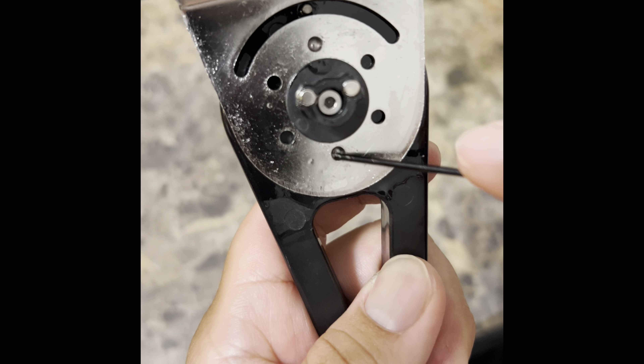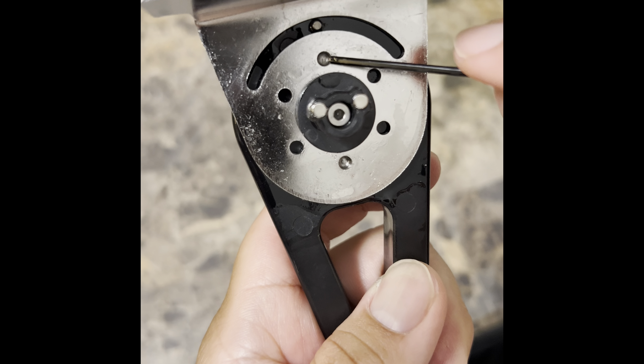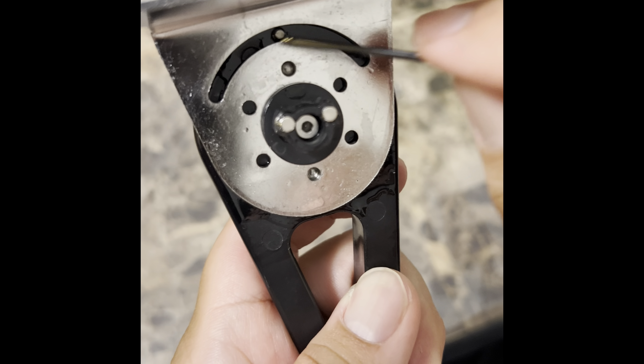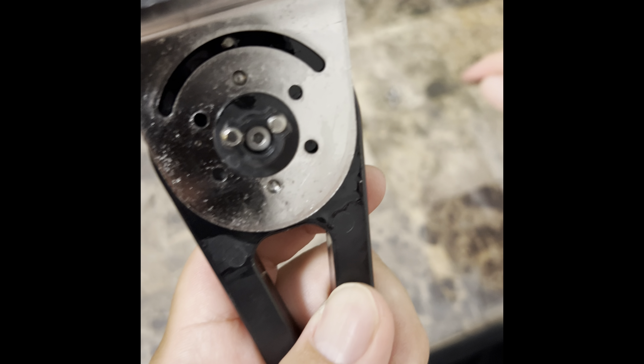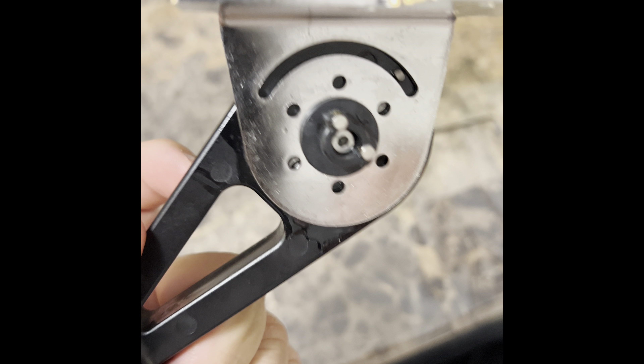What I applied on there is some reel oil — no, fishing reel oil. You can put a dab or two on here. Also put a dab on here because this one is always going back and forth. Make sure everything is nice and lubricated. You can test it out too — see how smooth it is. I got this one all cleaned up already.